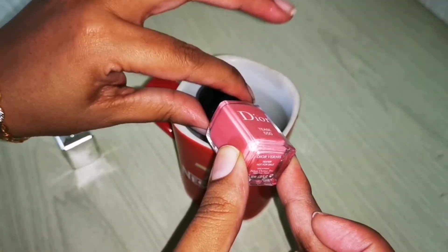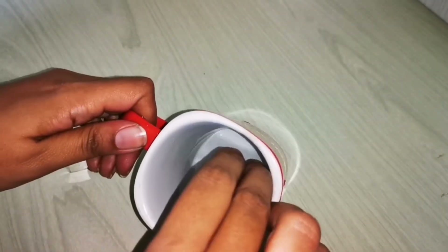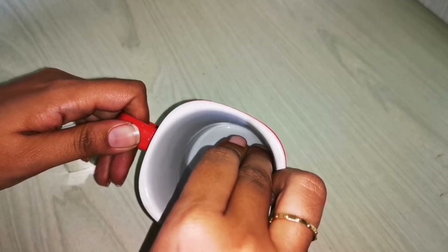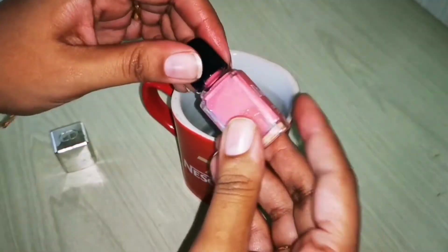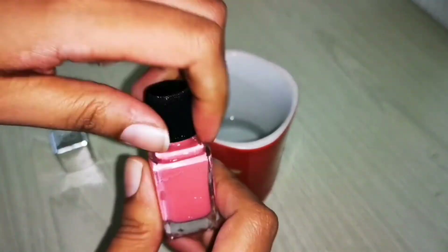The water is really hot, so be careful when you do this hack. Check if the lid is hot enough and try to open it. If it doesn't open, put it back in the hot water for another few seconds, then remove it and give it a shot. It's a little tight, but it was successful.